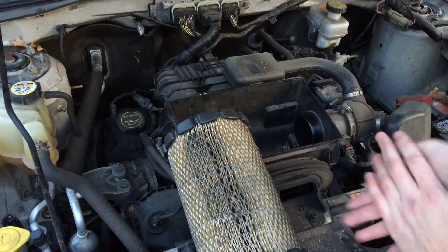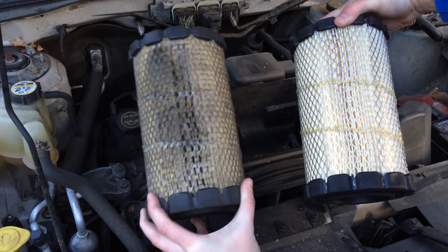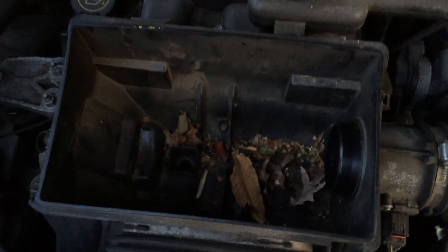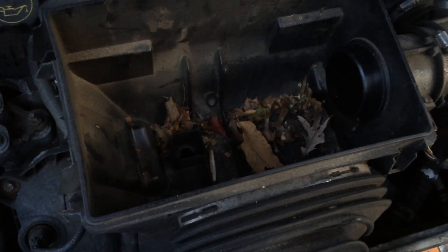There's an old versus new comparison — it's pretty yucky. Toss this, and now it would be in your best interest to clean the rest of that stuff at the bottom of your air box, because it's only going to get into your filter.